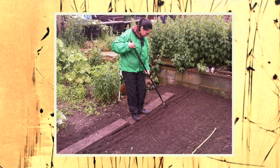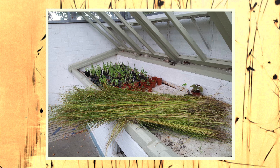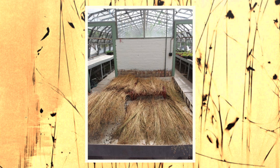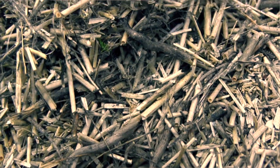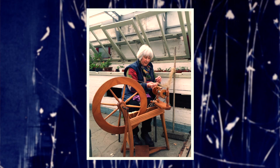We sowed the flax in springtime, harvested it in the autumn, and then dew-retted it over wintertime. After pulling it up by the roots, we let it dry and then dew-retted it on the grass, exposing it to the rain, snow, and frost. We turned it over several times over about three weeks, dried it again, and then the next process was breaking the flax to break down the woody fibres on the outer stem, to get the long lustrous fibres on the inside that could then be spun and woven into fabric for a garment.